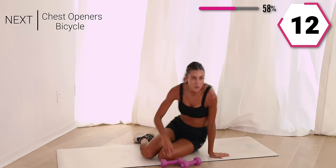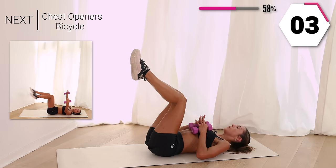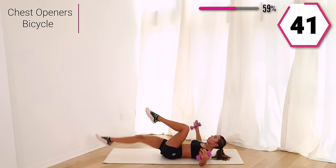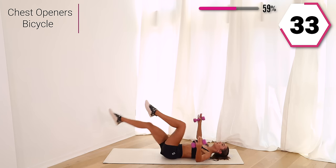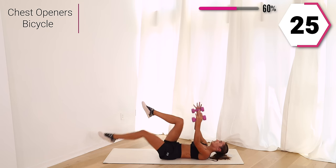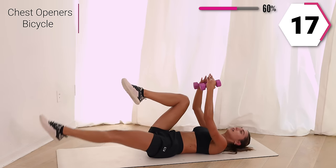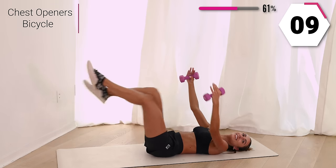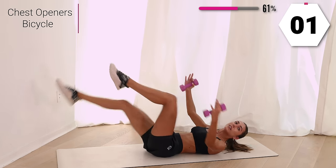Take it back to your back. We're going to chest opener out with a bicycle — take it open and in. Option to lift the head, whatever feels good on your neck. Press your back into the mat. You're almost halfway, push through, that chest is opening. Press that back into the mat. Last 10, last one. So good.